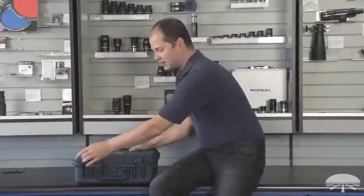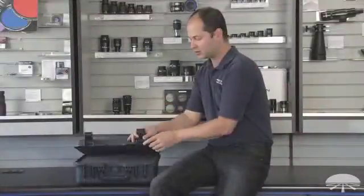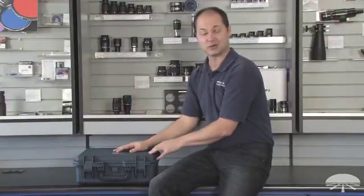Like I mentioned, it's waterproof. If you unlock it here, there's a track with a rubber gasket, so when you lock it up it is fully waterproof. It'll float on water, so if you drop it off the side of your kayak, you won't lose it underneath the water.